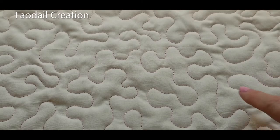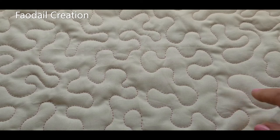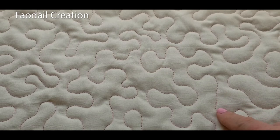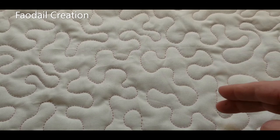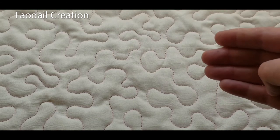And this is what a free motion quilting meander looks like. No, you don't need stitch regulation — don't let anybody tell you that you do. What you need is practice, practice, a good machine, good quality thread, and perhaps a new needle.